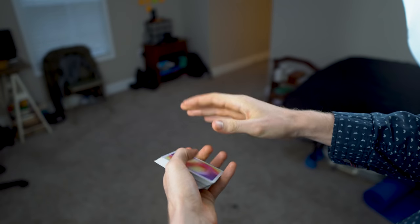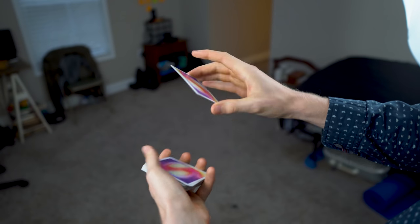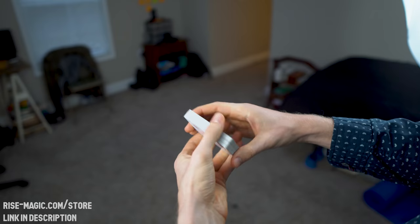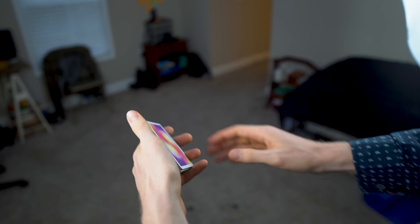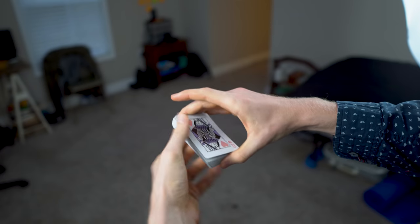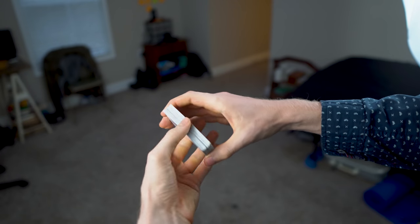By the way, in case you guys are wondering, these are the Malibu V2s by Gemini decks, available on rise-magic.com forward slash store. But without further ado, let's get into the trick. There are a few things you need to memorize for this trick — really, by a few, I mean two.